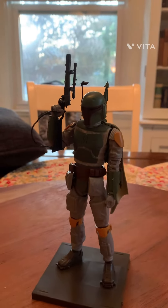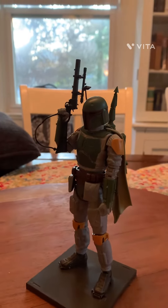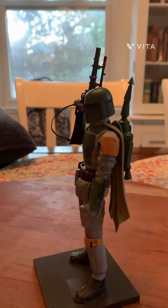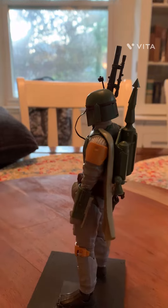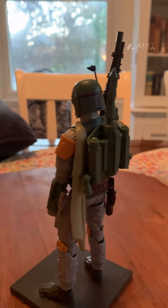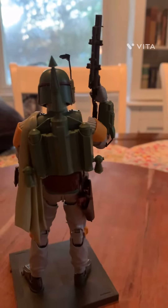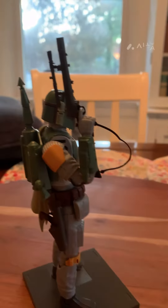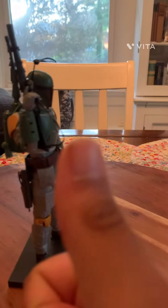Hello everyone, it's me plushmaster08. Today we are reviewing a Boba Fett model kit that I did a year ago because I am bored. You saw the last one, so I will do a figure review — let's get into it.